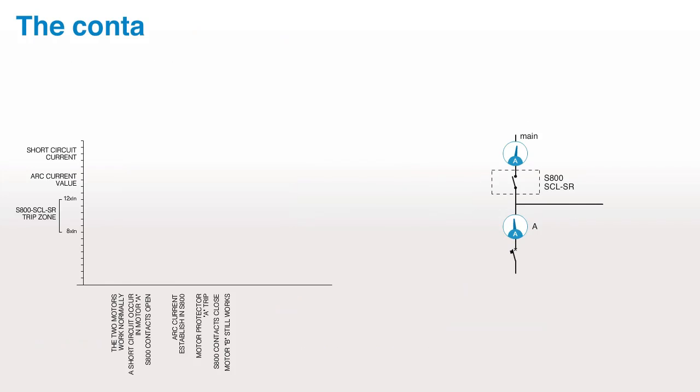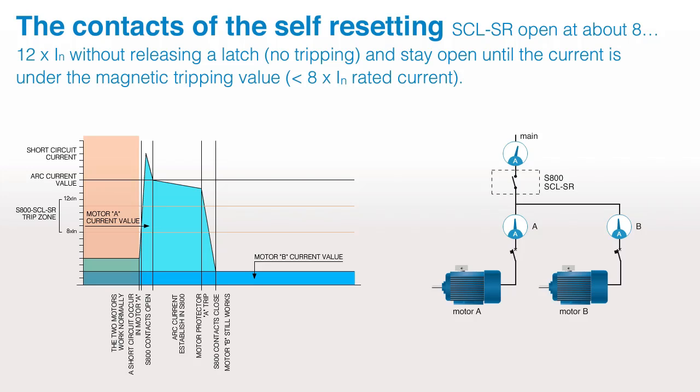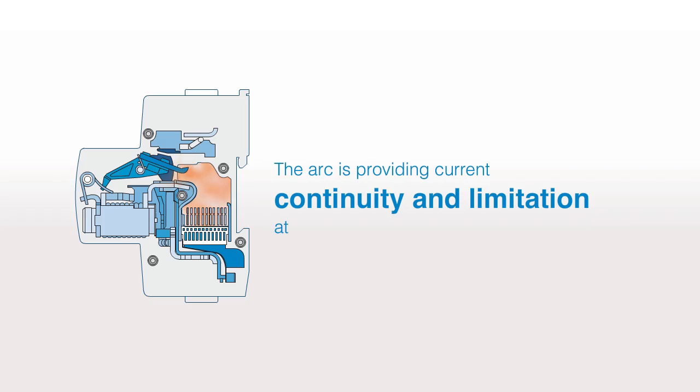The contacts of the self-resetting SCLSR open at about 8 to 12 times rated current without releasing the latch — no tripping — and stay open until the current is under the magnetic tripping value, less than 8 times rated current. There is no contact welding because the contacts close only when the short-circuit current is small enough. The arc provides current continuity and limitation at the same time.